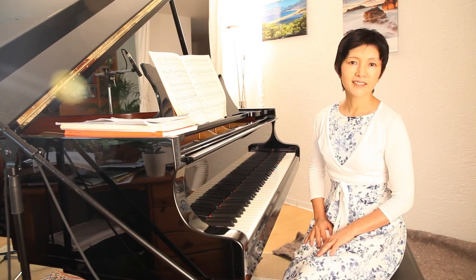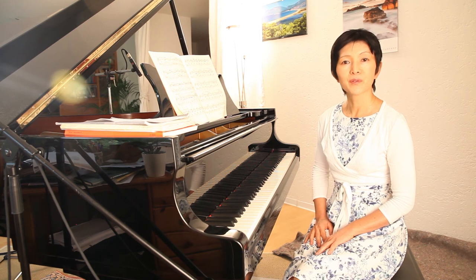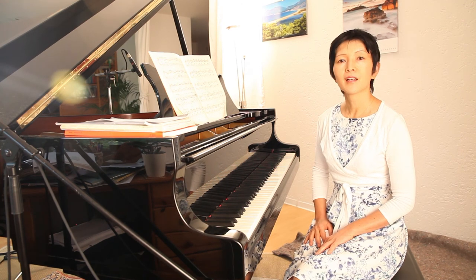So long for this time. I hope to see you again in my next session. Goodbye.